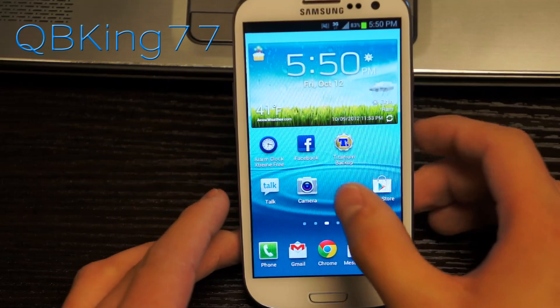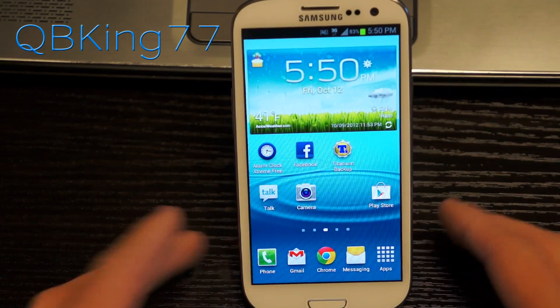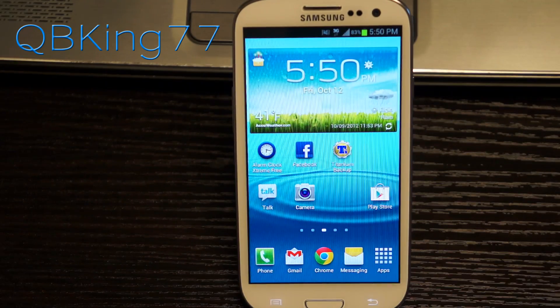Hey everyone, Tim here from QBKing77.com, here to do a full review of the upcoming Gmail 4.2 application.